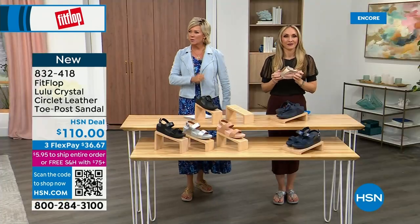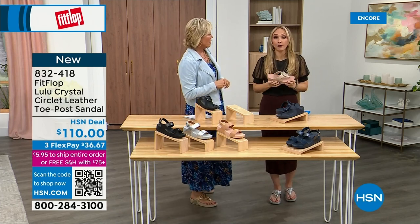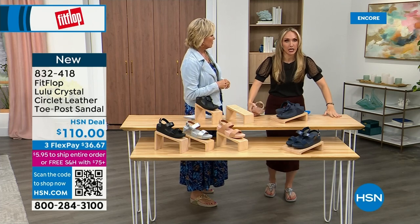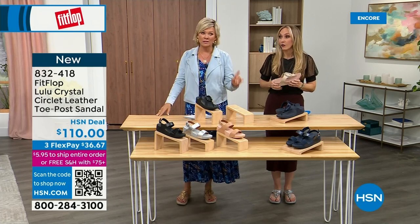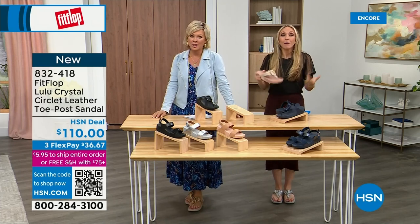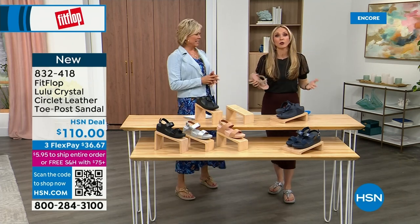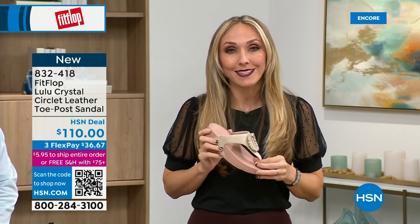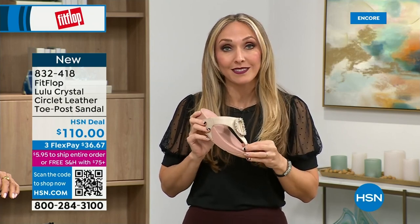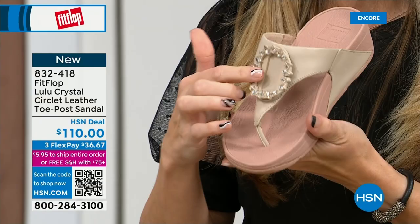We expect our feet to just truck us around every day, all day. I just turned 40 — as soon as that clock struck 40, I was like, what is happening? Because you abuse your feet for so many years. We all know it doesn't get better a couple of decades later. We don't drink enough water and we cram our feet into shoes we shouldn't. After years of doing that, you're paying the piper. But the nice thing is now you don't have to sacrifice support and foot health for fashion anymore.